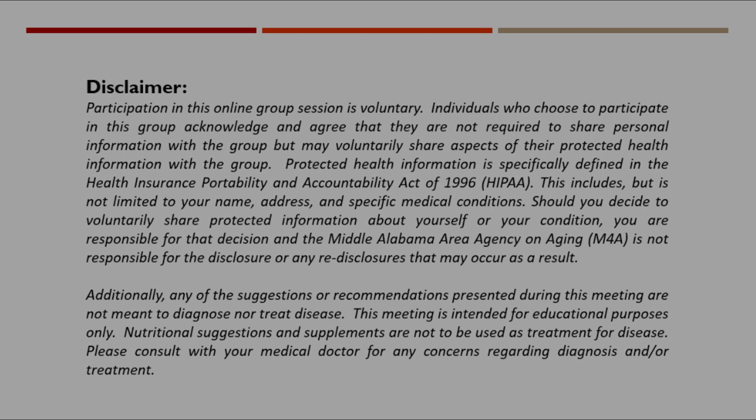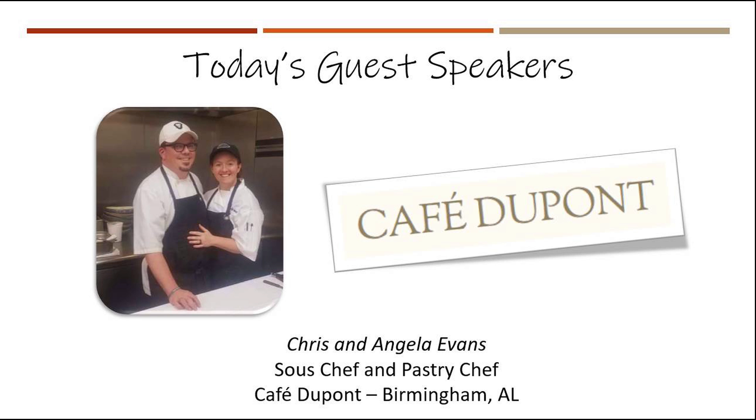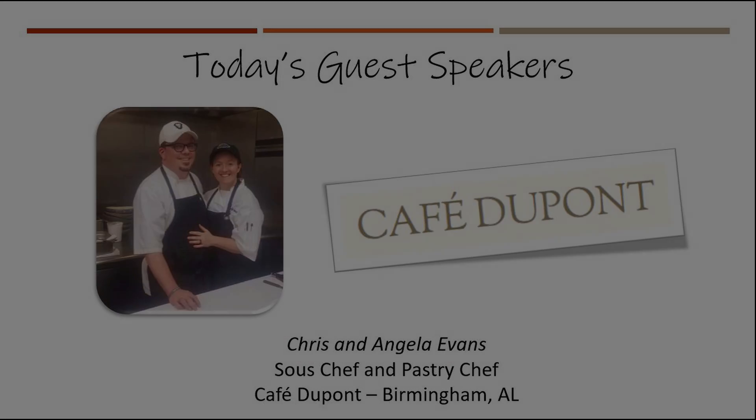Today we have special guests Angela and Chris Evans, the sous chef and pastry chef for the famed Cafe DuPont in Birmingham. We invited these two guests to come on to give us a few creative ideas that caregivers can utilize — a couple of meals that they can stretch, something that's quick and easy and also healthy to make. We're really excited for these two to join us today and hope that their suggestions help ease the burden of your caregiver role.